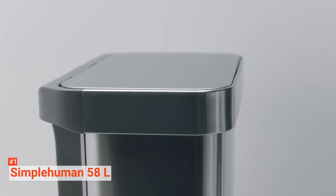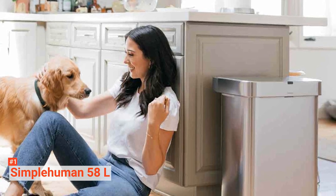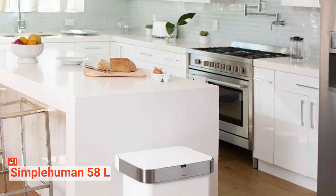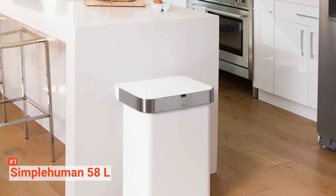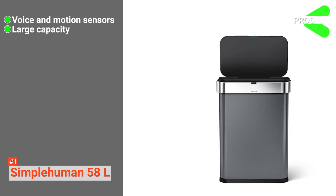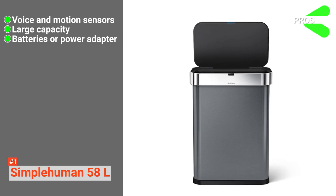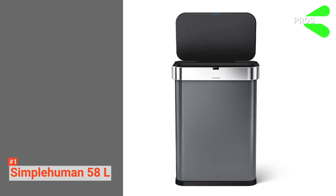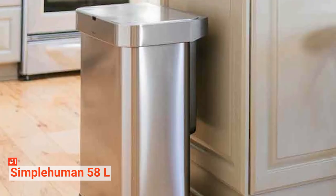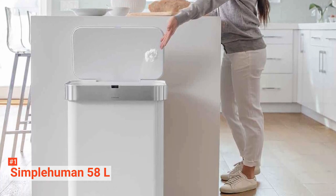This Simple Human trash can uses Code Q custom fit liners, designed to fit perfectly. Made from extra-durable plastic with thick double seams, they're strong enough to avoid leaks and tears. Finally, it comes with a black stainless steel finish that's fingerprint-proof and easy to clean. Its pros are: it has both voice and motion sensors, it has 25% more capacity than other touchless trash cans, you can operate it with a power adapter or six AA batteries, and it comes with a five-year warranty. However, it is not actually stainless steel — it has a stainless steel color. If you're looking for a touchless trash can with all the best smart features, the Simple Human trash can with voice and motion sensor will treat you right.